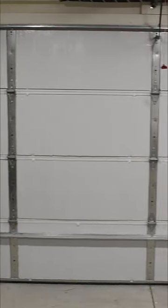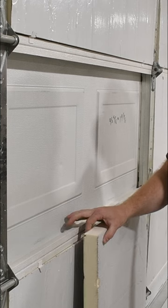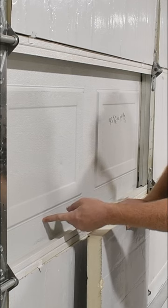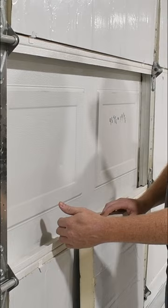Check out how clean this garage door insulation install is. Let me show you how I did it. I'm using two inch thick foam board. From here to here is two inches and from here to here is a quarter of an inch. So this two inch thick foam is going to stick out a quarter of an inch from the garage door.